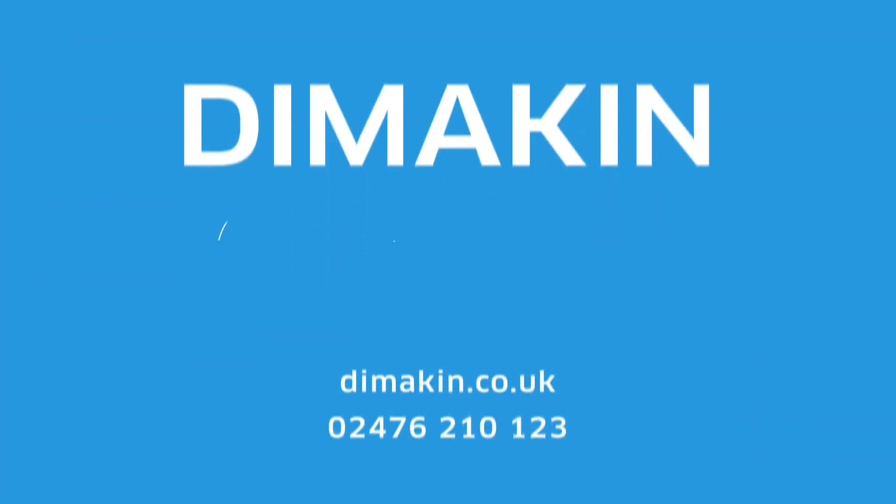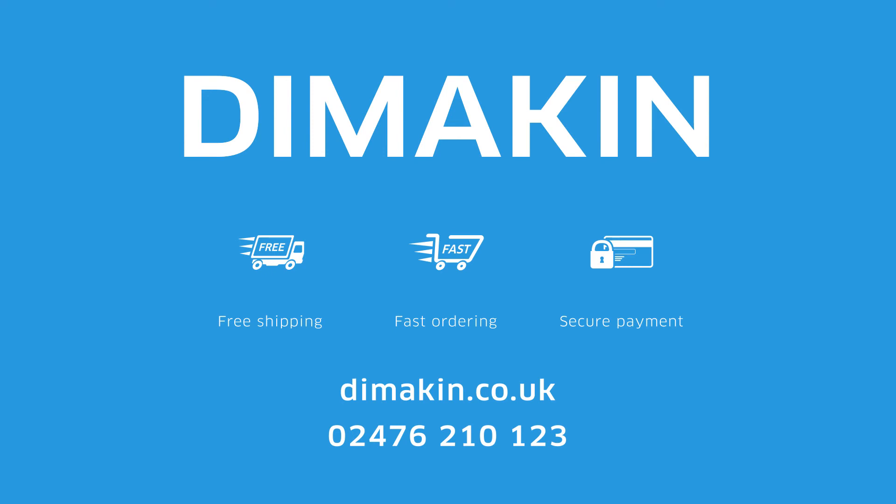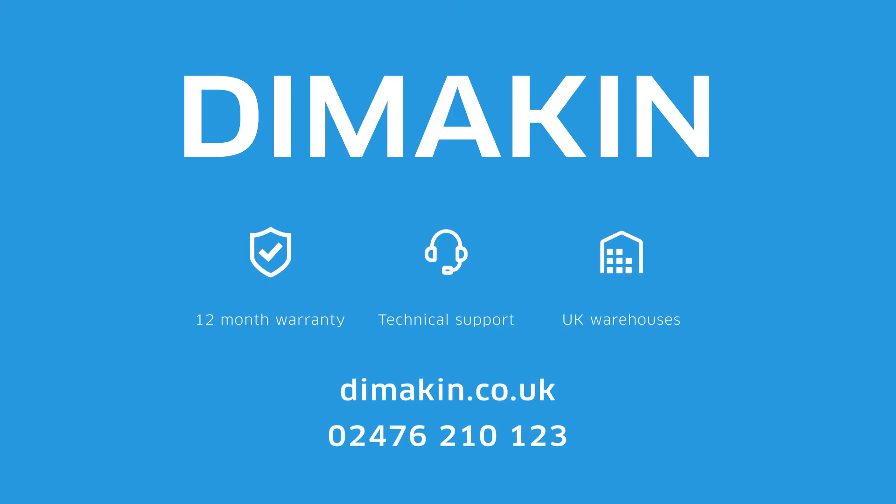For more information call 02476 210 123 today or visit the website at dimakin.co.uk.